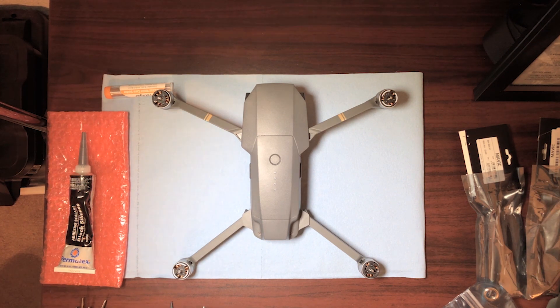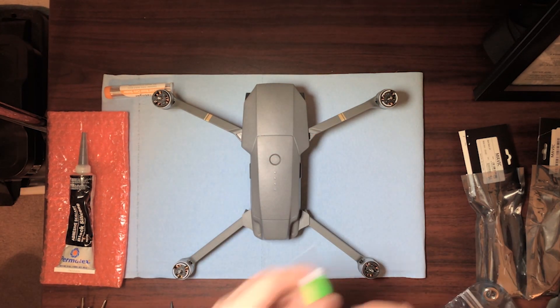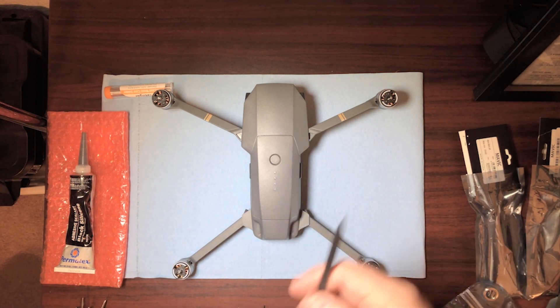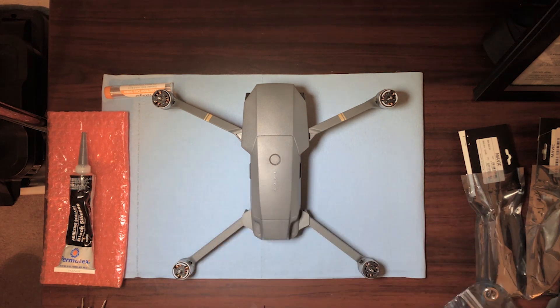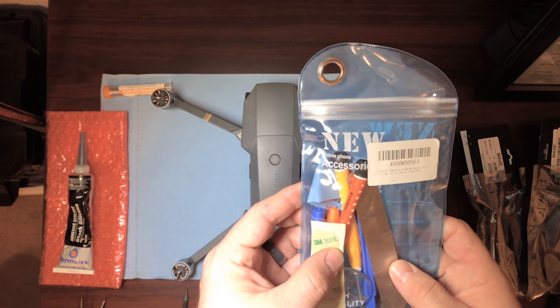To replace the rear arms on a Mavic Pro, you're going to need a one and a half millimeter hex key, a precision Phillips screwdriver, and a pry tool of some sort. I like to use one like this. A guitar pick is also helpful. You can get pry tools pretty cheap in these mobile phone repair kits on Amazon.